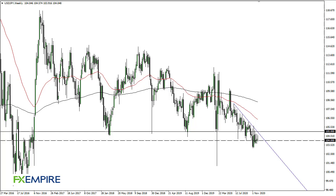From FX Empire, this is Chris taking a look at the Dollar-Yen weekly chart. You can see that we initially tried to rally during the week but have given back those gains to form an inverted candlestick. For the last three weeks it's all been the same — an inverted hammer — so at this point it looks like we are trying to break down.